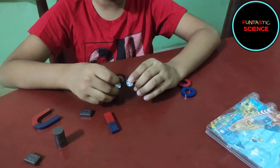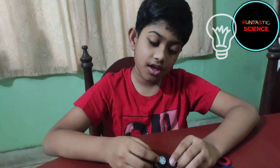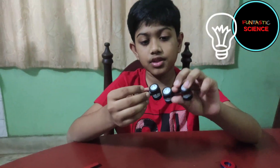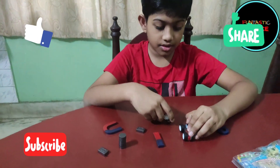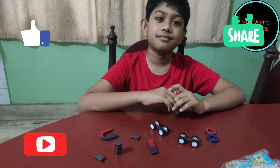So now you see why I love magnets so much. I already have some thoughts in my mind — I'm going to make something with these magnets, and when I make something I am surely going to share it with you. Thank you for watching my video. See you next time. Bye!